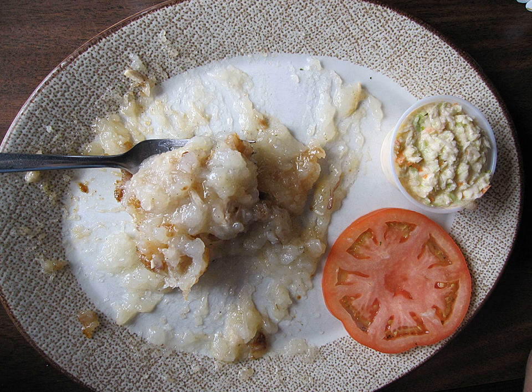It may have been German or Swiss immigrants who taught the Acadians their technique for using grated potatoes in their recipes, but whoever it was, this proved to be an important tip for those that returned to Nova Scotia when the expulsion was lifted.